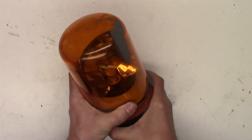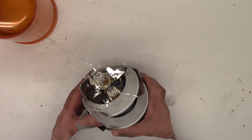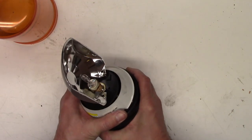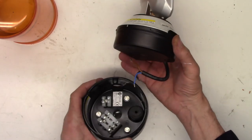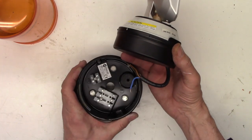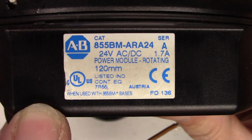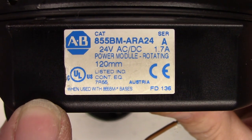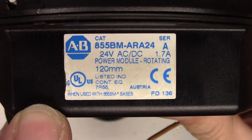Let's take the top off — it just unscrews and then lifts off. I busted the reflector off a little bit. This inside piece unscrews and then it lifts out as well. I've already got it disconnected from the terminal block on the bottom. So this one is an Allen Bradley 855BM-ARA24 — 24 volts, 1.7 amps.